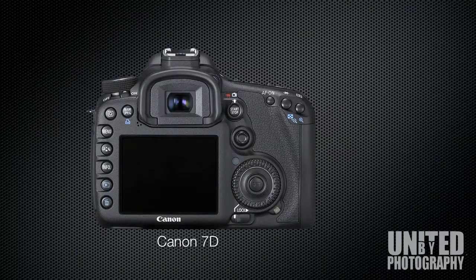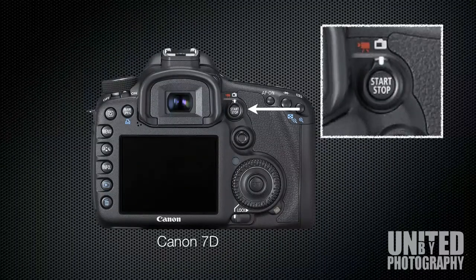With the Canon 7D, HD recording is very simple. Rotate the white button to the red camera icon. Press the start stop button to begin recording and press again to end recording.